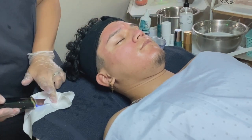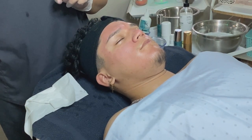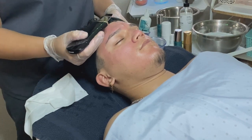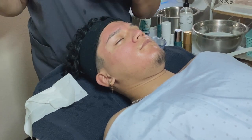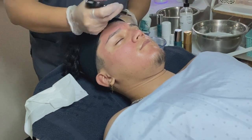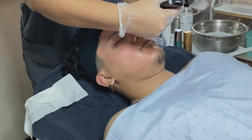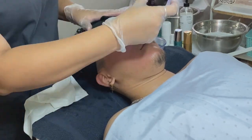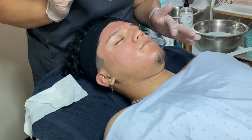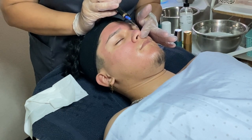When you use the spatula flat, it's for better product penetration — for your serums, your moisturizer. For the most part, the angled position is for exfoliating and cleansing. His skin is very red and very sensitive right now. I believe his nose was the perfect area to use it. Also, be mindful of the amount of pressure. His redness is slowly going down.